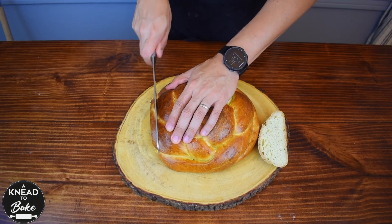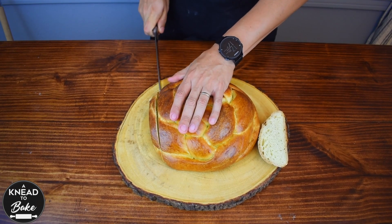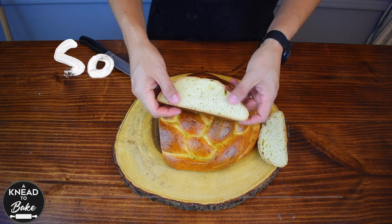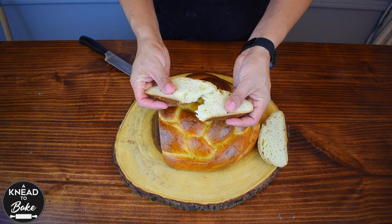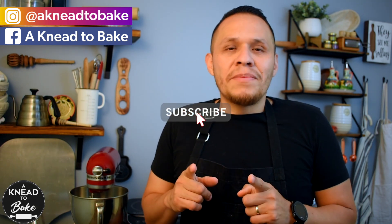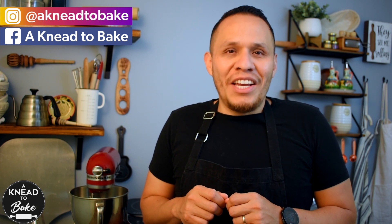You're gonna love this challah. The addition of mango makes it very tasty and interesting. I hope you can try this recipe — this bread is very soft and delicious. If you haven't subscribed, please subscribe. I have a new recipe every week. Thank you for watching. See you soon!